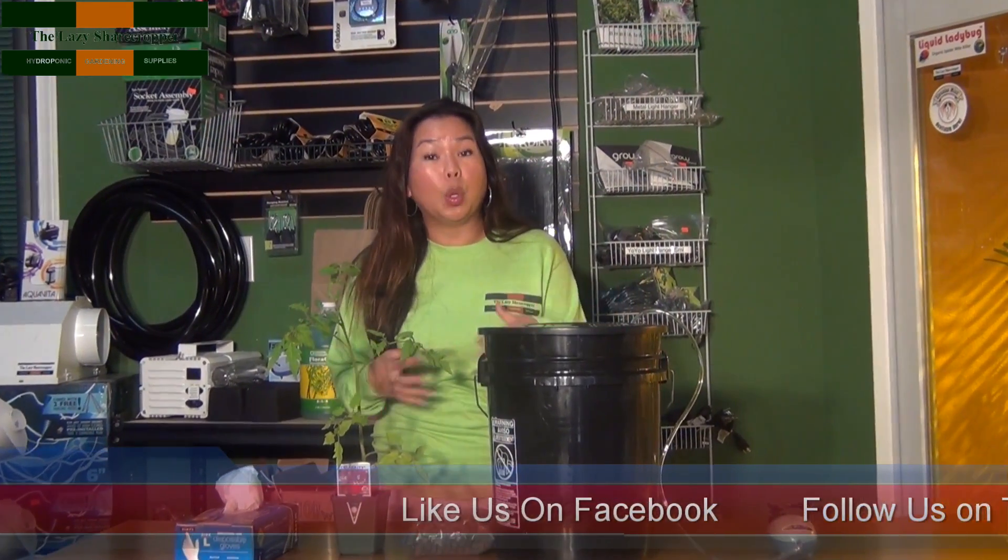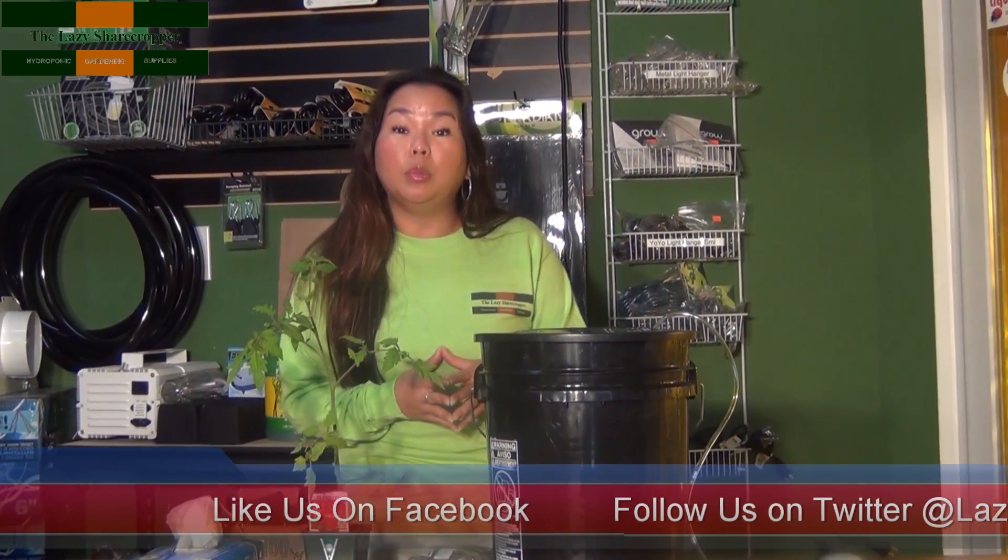Good morning and welcome to the Lazy Sharecropper. Today we're going to show you how to transform any plant into your own newly constructed DWC system.